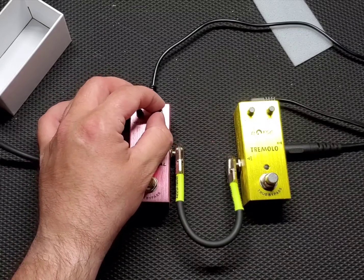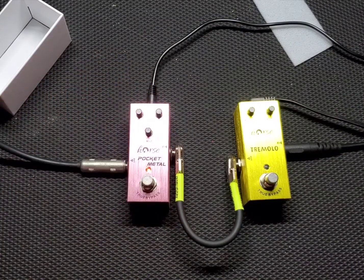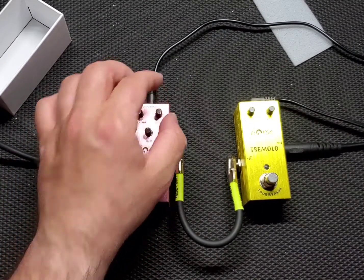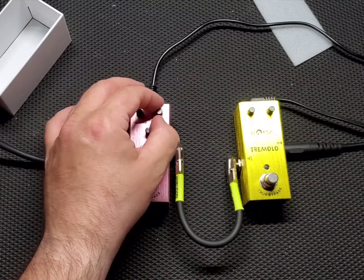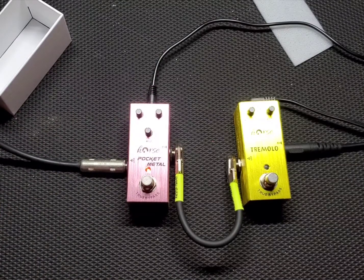Let's crank it up. Let's go to 3 o'clock, all the way up on mid. Not much difference between maxed out and 12 o'clock, except for the background noise.